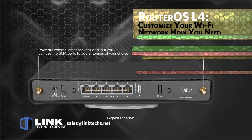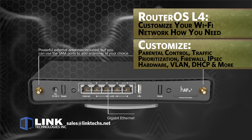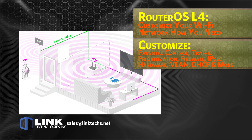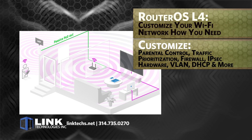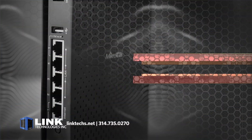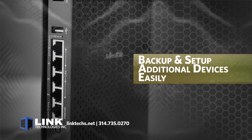RouterOS level 4 compatibility means you can customize your Wi-Fi network however you need, from parental controls to traffic prioritization, firewall, as well as IPSec hardware acceleration, VLANs, DHCP, and much more. You can also backup and set up additional devices easily.